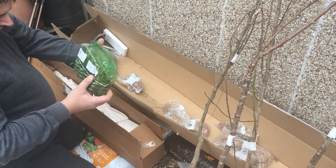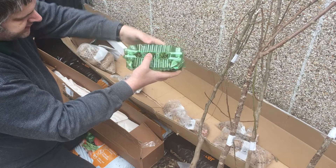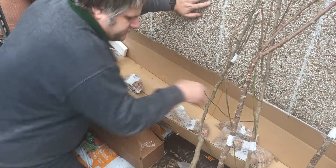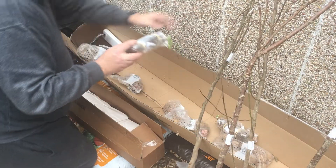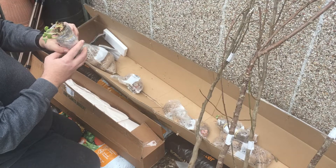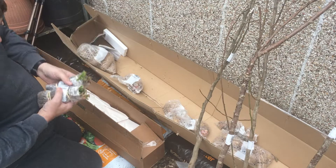These here are the free lavender. Onto the strawberries - these are 12 Florence variety, and I can pot these straight up. And there's 12 Cambridge Favourites there.